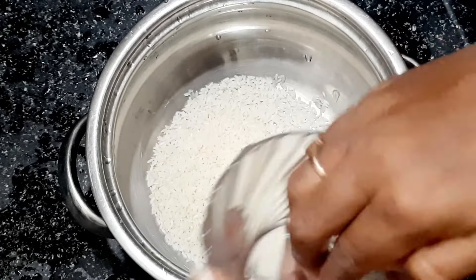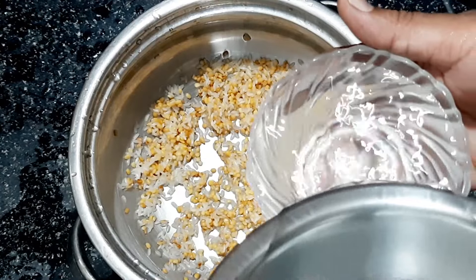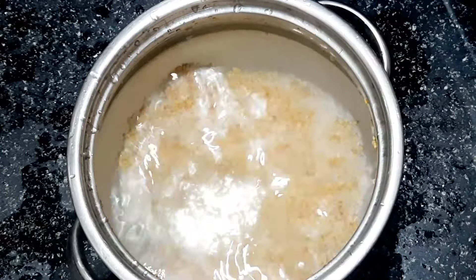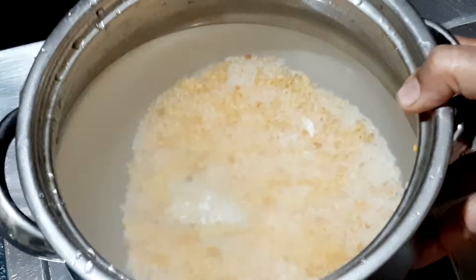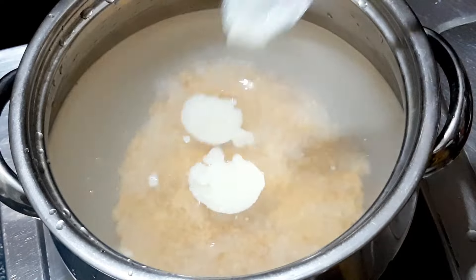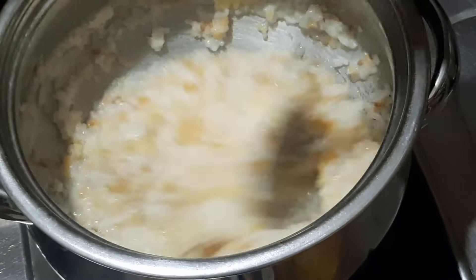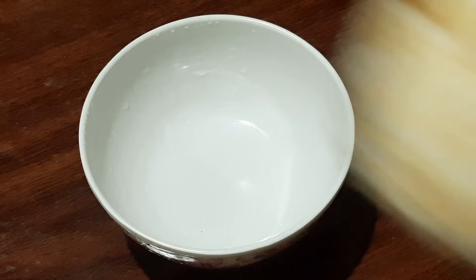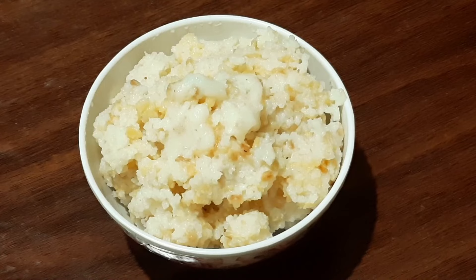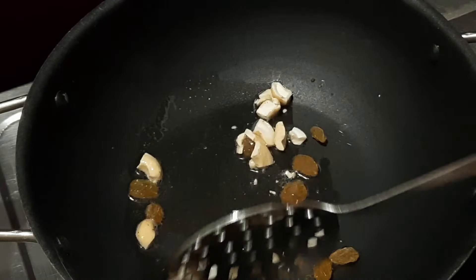Then pour the dish in a cup. Pour 4 cups of water in the bag. Pour 1 cup and 1 cup of water in the bag. Pour 4 cups of water in the bag. Pour 2 sticks of salt. Pour 1 spoon of salt and 1 cup of hot. Pour 2 cups of water in the bag.